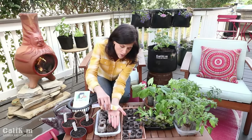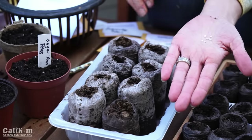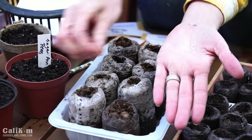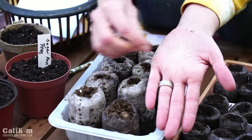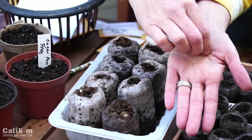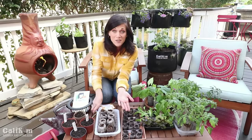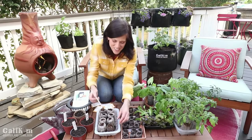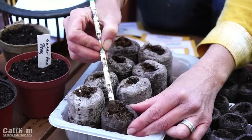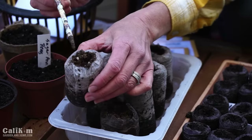I'm going to pour about four seeds into my hand and drop just a couple into each pellet — I'll do about three seeds in each pellet. Just drop it right there on the surface and very lightly cover with soil. Not going to make the mistake of planting them too deep.